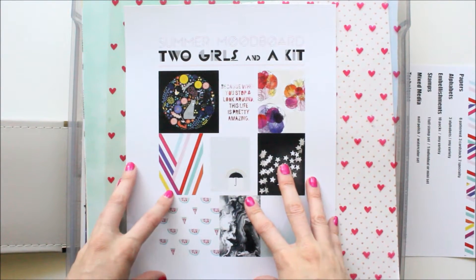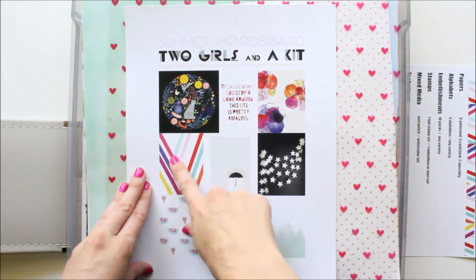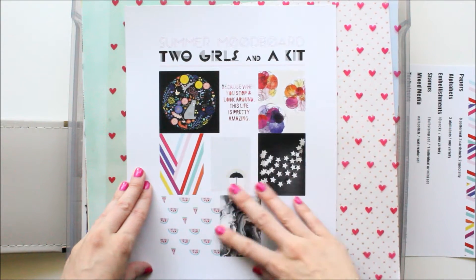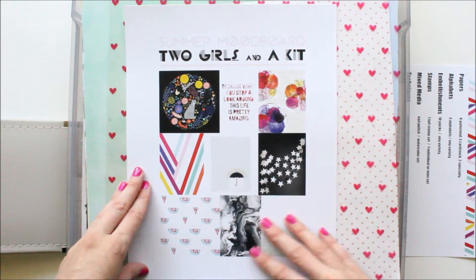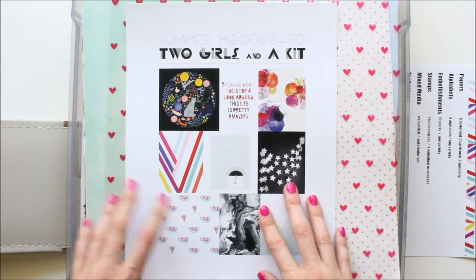I chose the items for my kit from the colors on the mood board, and then I also chose some things based on the stars, the fruit, and some other fun elements from the mood board.